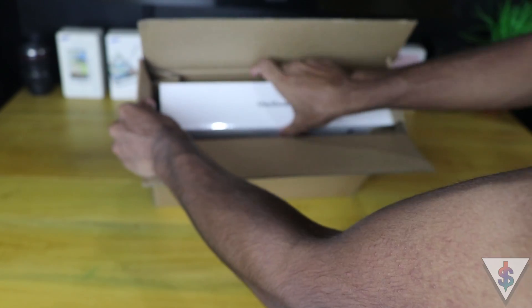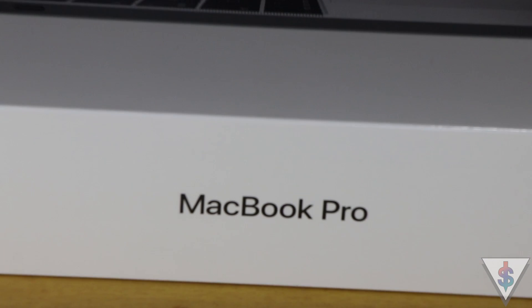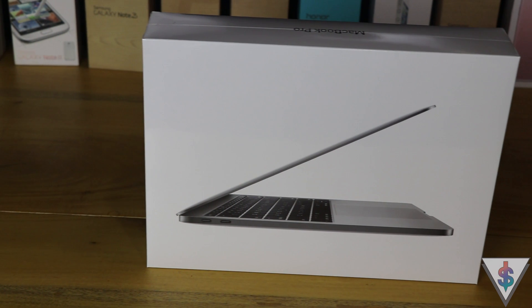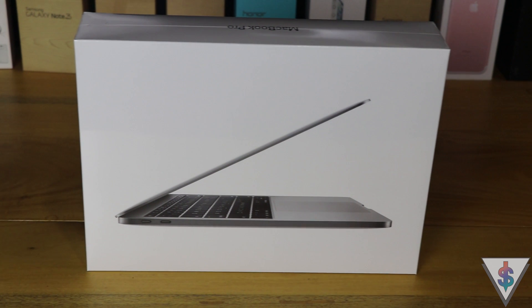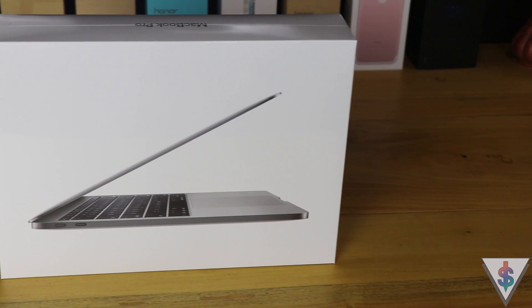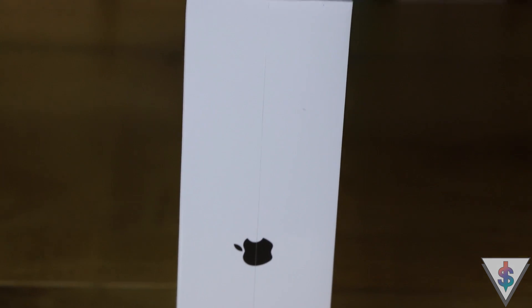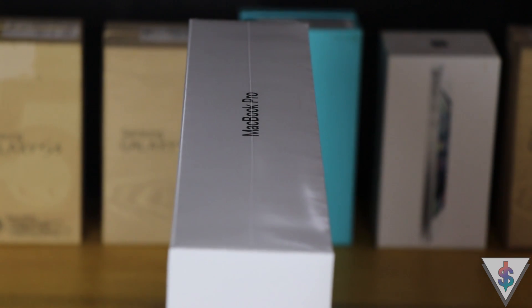I was just waiting for the right time to pick up the new MacBook Pro without the Touch Bar, and when Apple dropped the 2017 MacBook Pro with the Kaby Lake processors I decided to jump in. The version featured in this video is the 256GB model without the Touch Bar. I didn't want the Touch Bar version because the battery life on that wasn't great, so hopefully with the non-Touch Bar version I'll see better battery life.